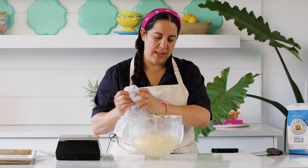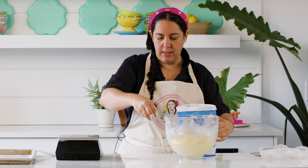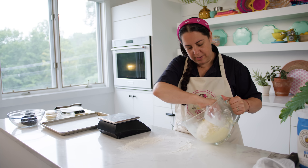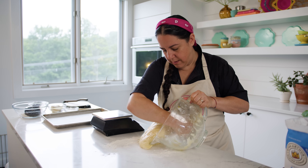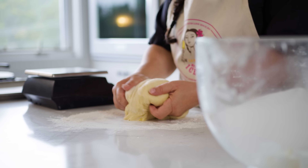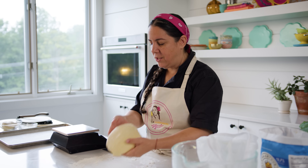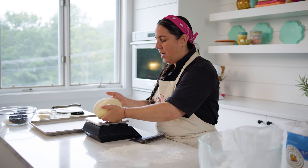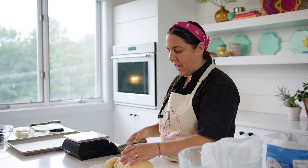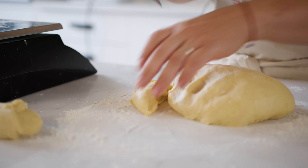This dough has doubled in volume — it's been about 90 minutes. Put a little bit of flour on your work area and empty the dough onto it. It's gonna be smooth. Knead it lightly, not too much. You can weigh it and divide by ten to get exact portions. When you cut it, always use a bench scraper or a knife rather than pulling it. Cut them all out first and then shape them.